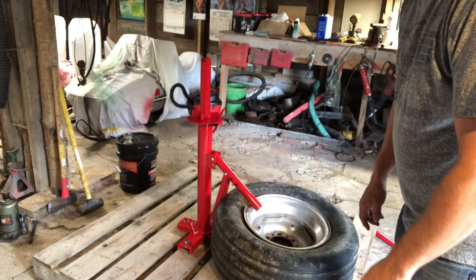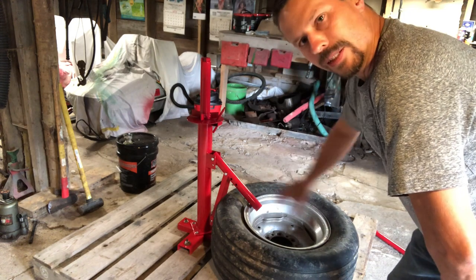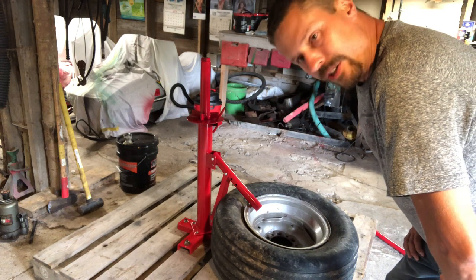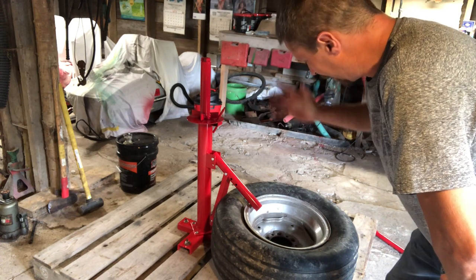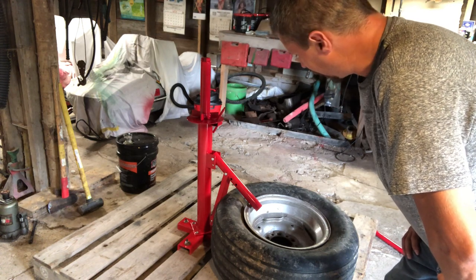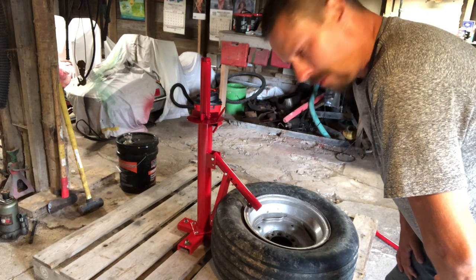The other side broke down too. You might be saying these implement tires really don't have much of a bead. You're right, they don't. They do, however, have 40 years worth of rust inside of them. Maybe they break down easier than a regular tire, maybe not — but that wasn't so bad.